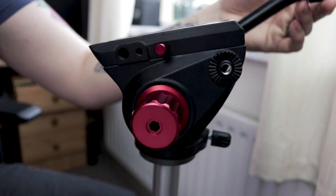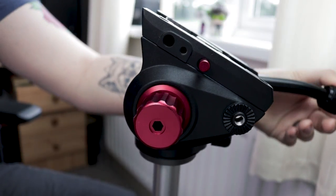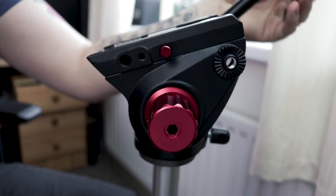But if you're looking for something more professional for video production that will last you a lot longer, I'd recommend something like the Manfrotto fluid heads, which will set you back a bit more cash, but will likely last you a lot longer.